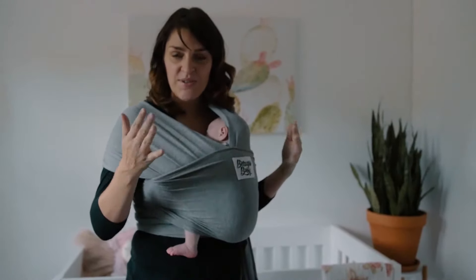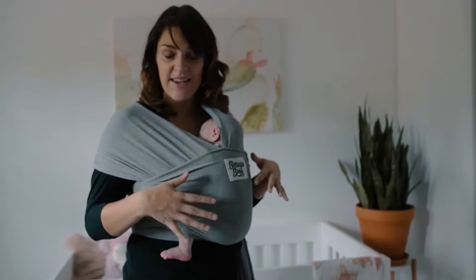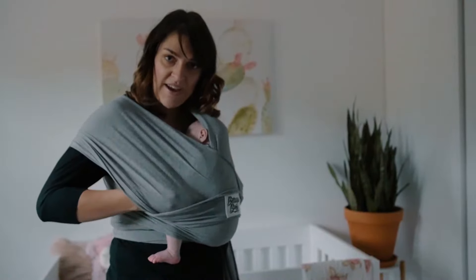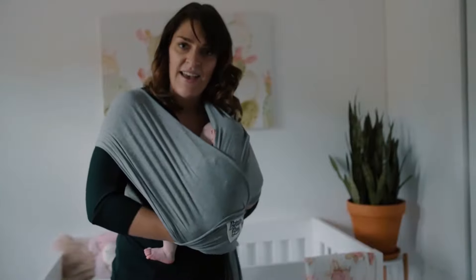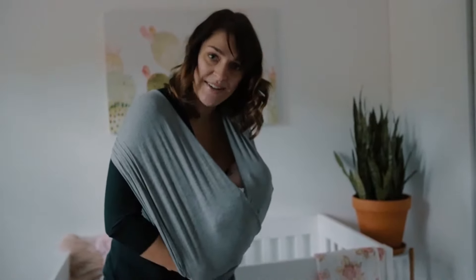So once you have your baby in your wrap, what you do is take your hands and reach inside so that you can grab the baby's hips. What I like to do is just sort of shimmy this panel down a little bit, reach under these two shoulder panels, and support baby's bum and back, and then lean over so that there's some slack in the wrap, and adjust them to breast position.